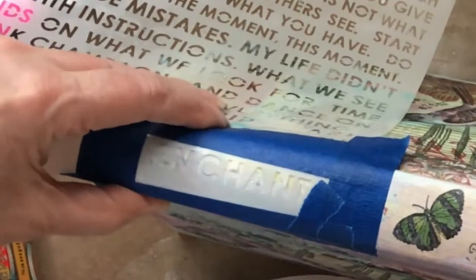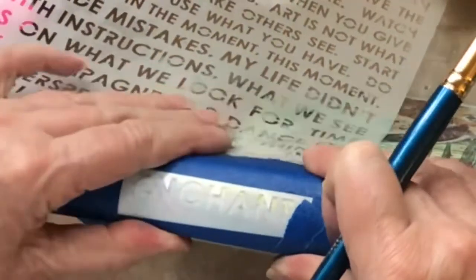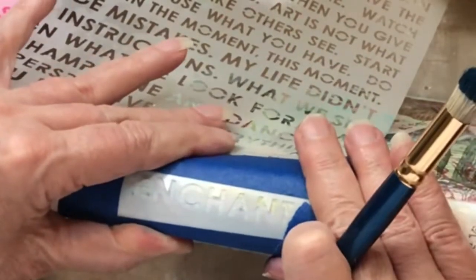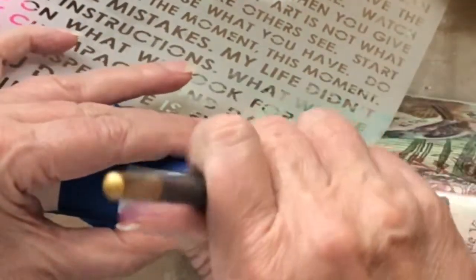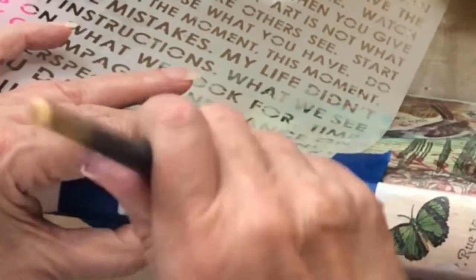I'm going to use some navy blue paint and a stencil brush, and I hold this as tightly as I can. The blue tape is not to tape it down to the book — the blue tape is actually to protect me from getting over into the other words on the stencil. So I'm just going to tap in here.